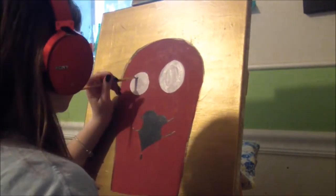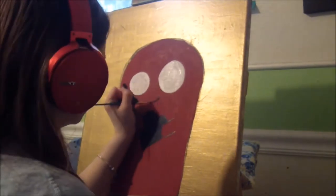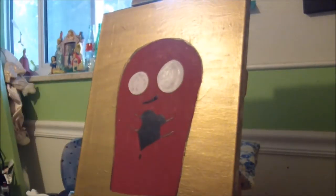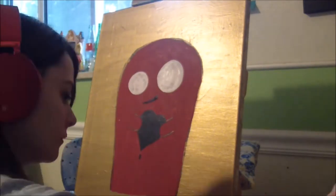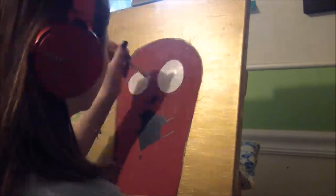Here I am painting the eyes of Mr. Monster. I wait between drying sessions to do that. There's a little mouth too. Here I am changing the song I'm listening to.